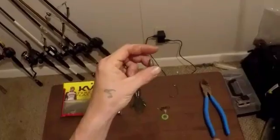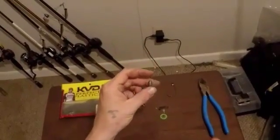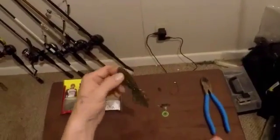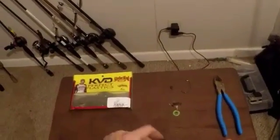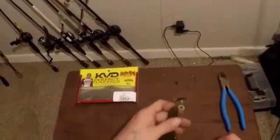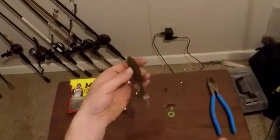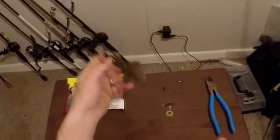You're also going to need a bullet weight — this quarter-ounce tungsten is what I like to use. Use whatever you want, but quarter-ounce tungsten for me. And my bait of choice is Strike King's KVD Perfect Plastics — the Rage Craw in watermelon red.